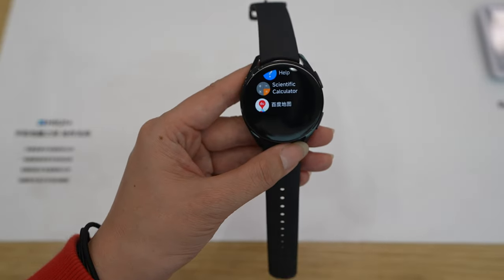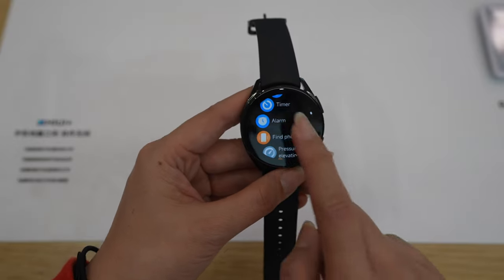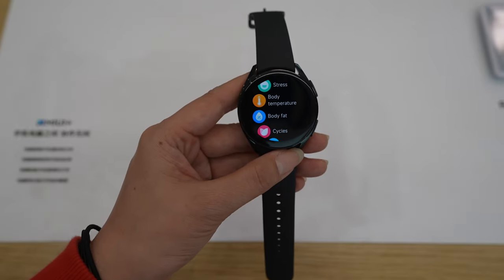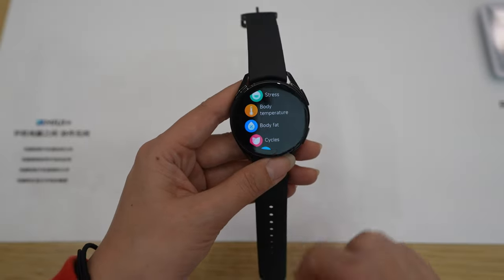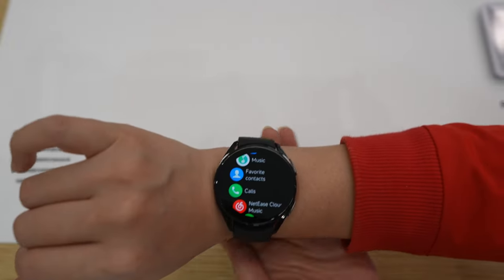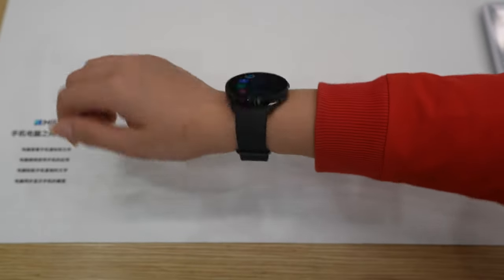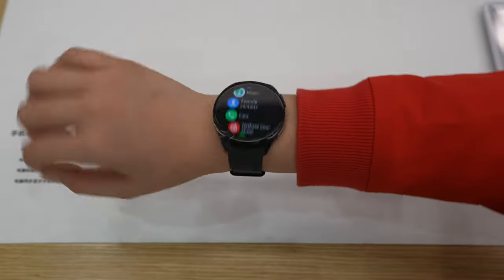Maps is available because we have GPS in this model, but again this is the Chinese version. For those curious, the watch is a little bit big for my arm, but as you can see when I close the strap only one space is left. It's really beautiful, but maybe I should choose the smaller one for me.